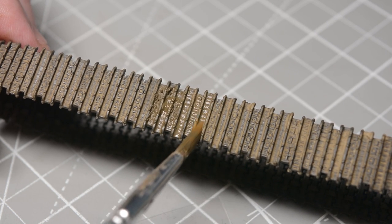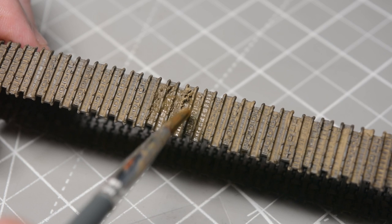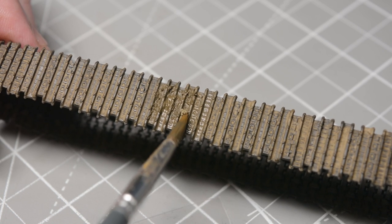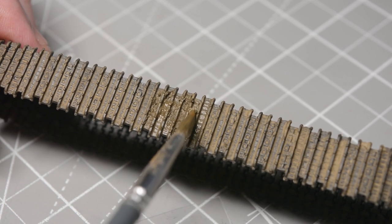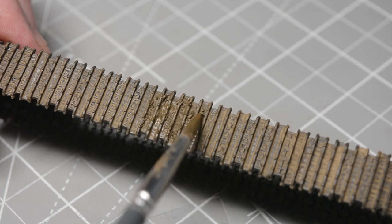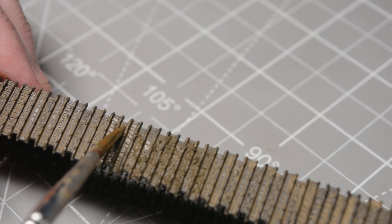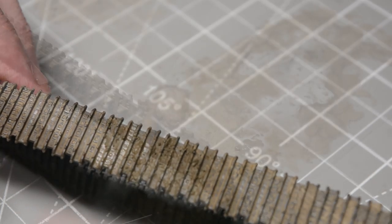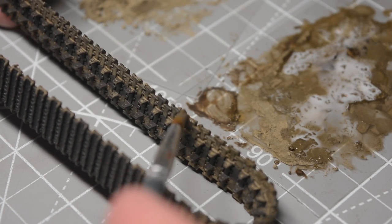Once that initial layer of pigment was dry it was time to start with localised application of scenic cement before piling in the weathering powders to build up that initial dried mud layer. This is a very time consuming way to weather tracks but I prefer to be more deliberate rather than plastering the whole track — I like to build up the effect in between the links. This allows me to have more control over where the mud goes so I can leave some areas free of mud, as if the dirt's fallen off while the track is in use, and it also allows me to keep the high spots of the track free from any weathering. These are typically polished shiny by contact with the earth.